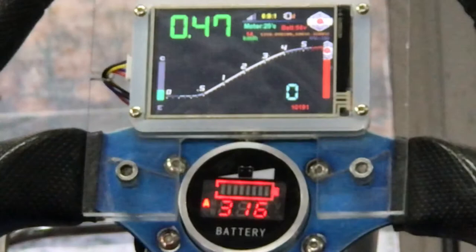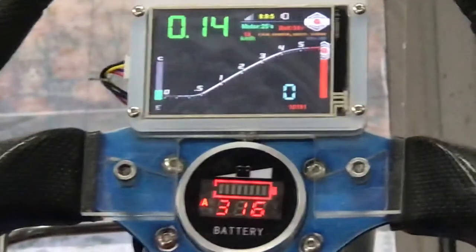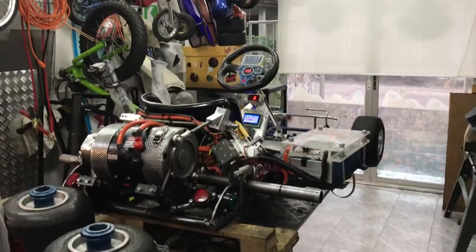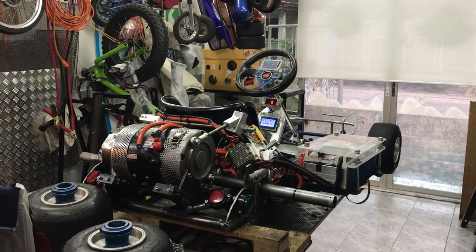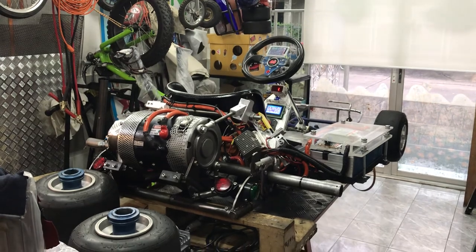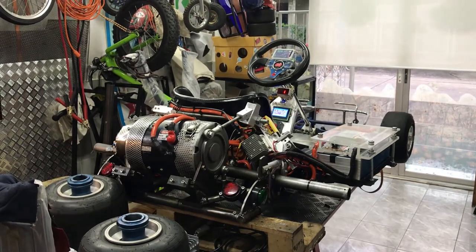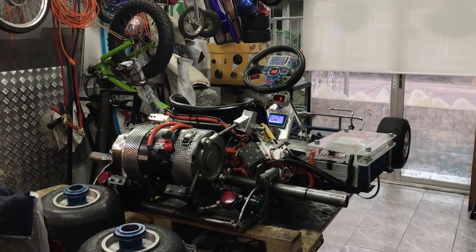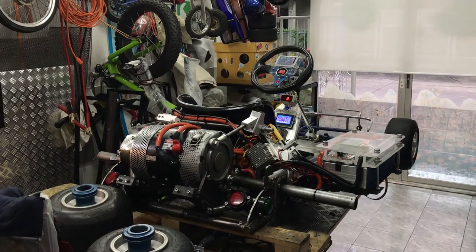Whoa, okay — not bad! I think that's about it. Thank you for watching. Overall, I'm a computer engineer, so when you have a computer engineer making a go-kart, it's going to be like this — a lot of displays, a lot of information, a lot of features.